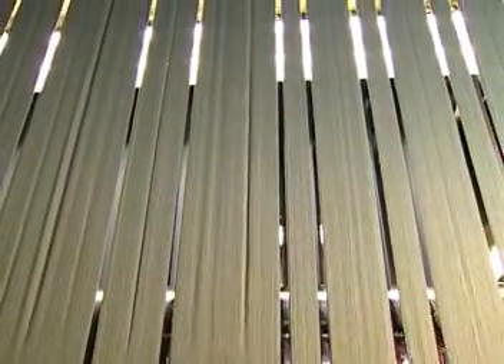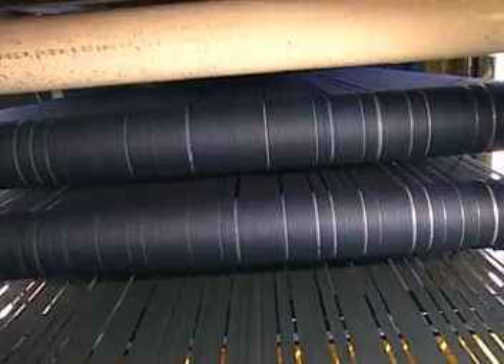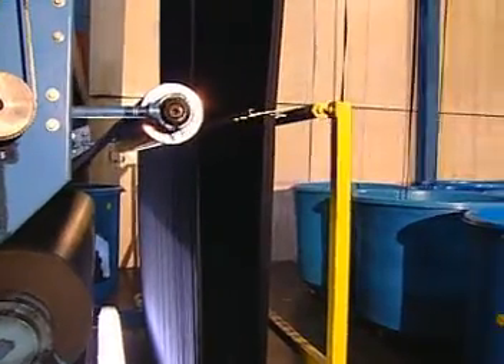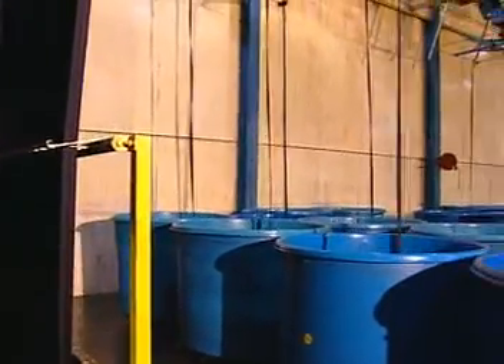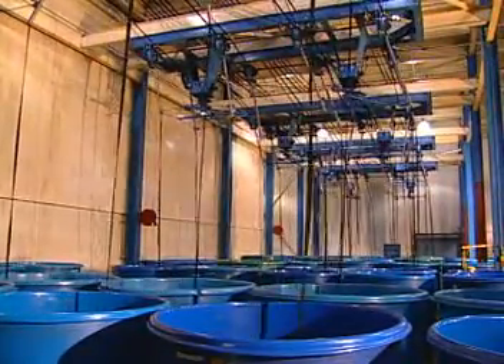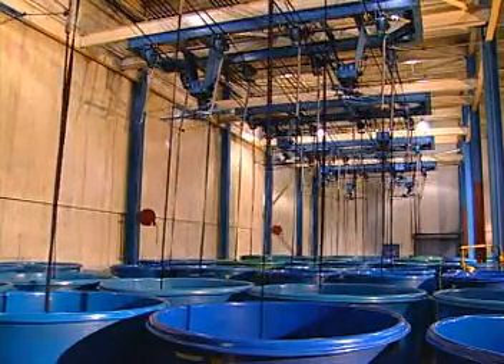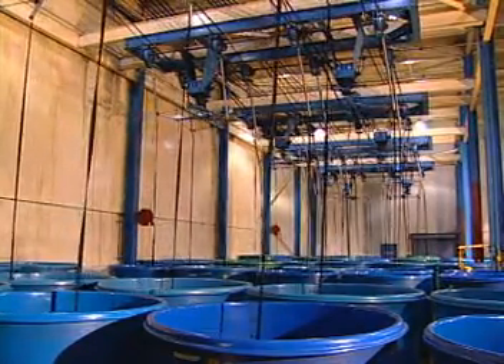When it is raised in the air by rollers, called skying, the color oxidizes into a light shade of blue. With each dip, the shade darkens until the desired depth is achieved. Because this indigo color is normally applied only on the surface of the yarn, it can also be washed down to different levels, producing a range of beautiful blues so popular in denim.